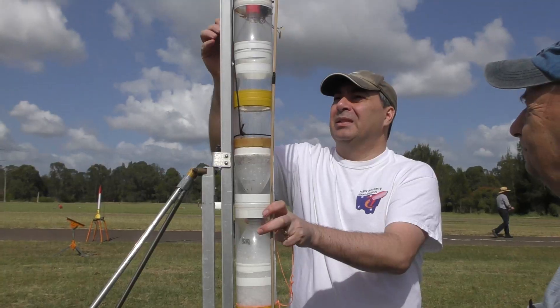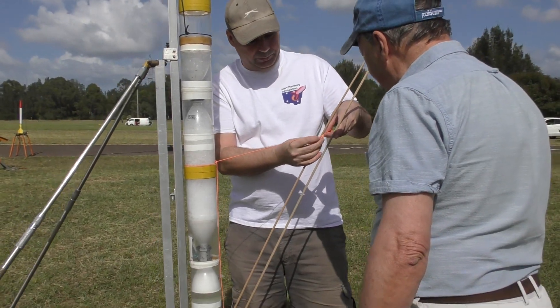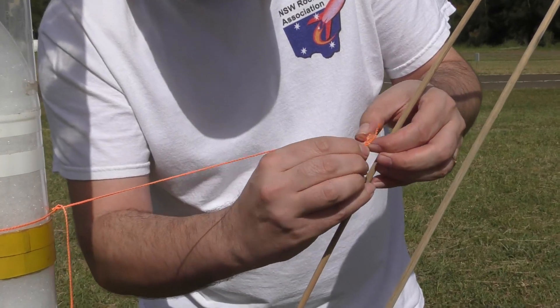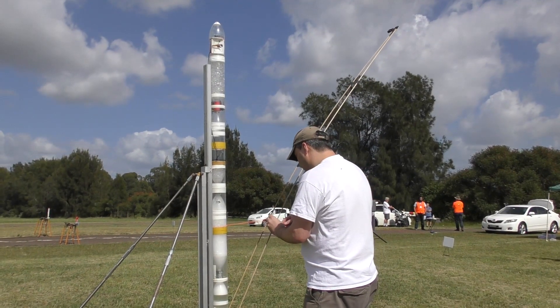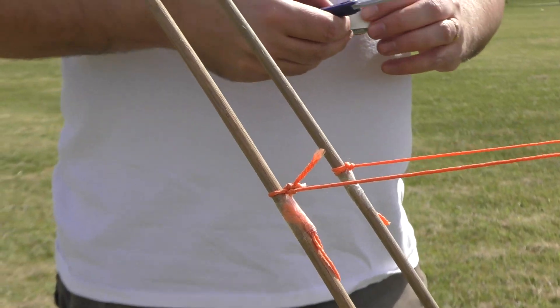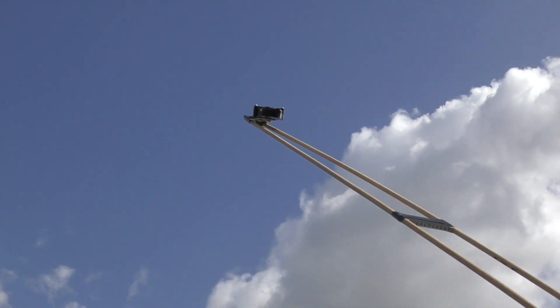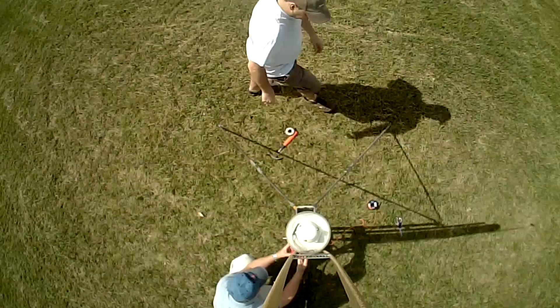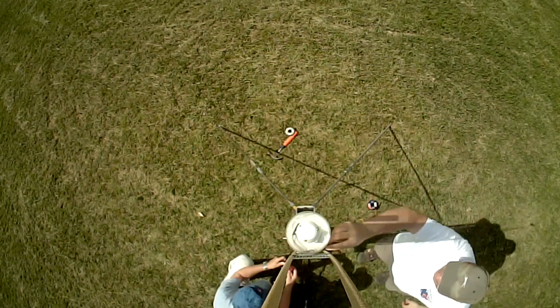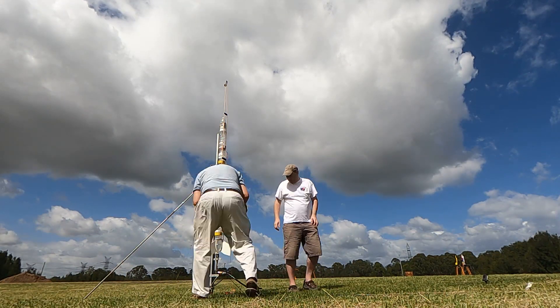To stop the boom just freely swinging all the way down below the rocket, we attached a couple of small strings to stop it doing that. Everything was then turned on and okay, so let's have a look at the launch and the on-board video.